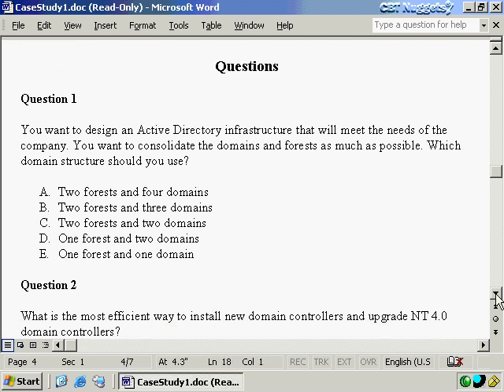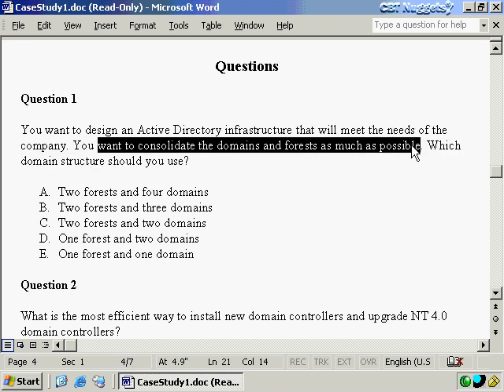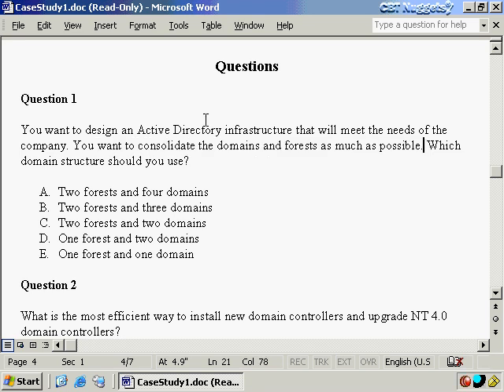Now, as we look at question number one: you want to design an Active Directory infrastructure that will meet the needs of your company. You want to consolidate the domains and forests as much as possible. Which domain structure should you use? The key is you want to consolidate as much as possible. We have to assume this is at the end of the entire upgrade process — after we're done and we go home and sleep easy on the night of the final day of the upgrade.